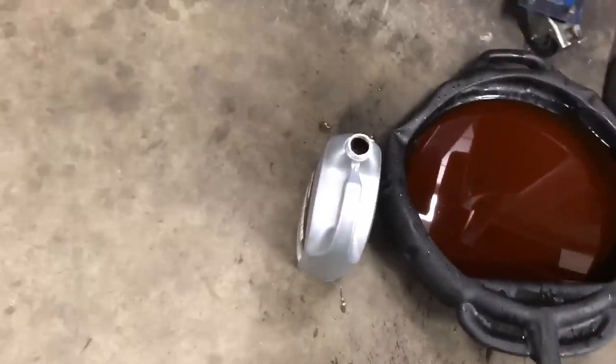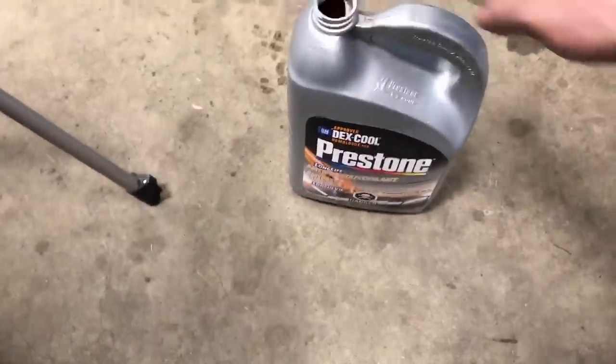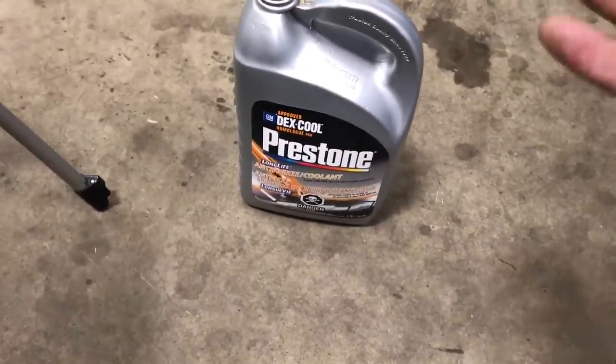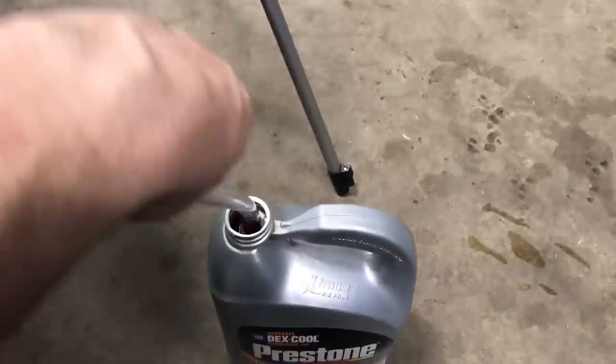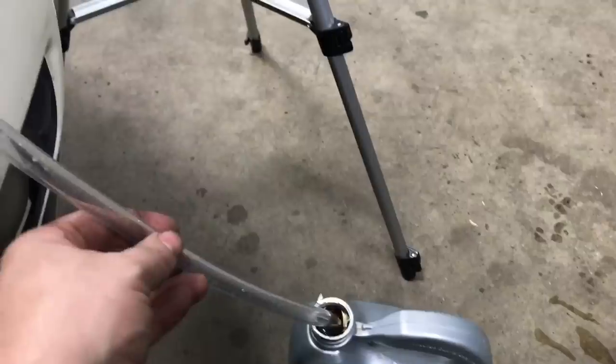This hose goes into your fresh coolant tank. I drained the radiator — it had clean coolant anyway, I just didn't bleed it properly because these systems are a little bit tricky. It's basically Dex-Cool, whatever — just long-life antifreeze. This one goes in here, so that'll be our fill tube.